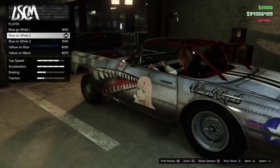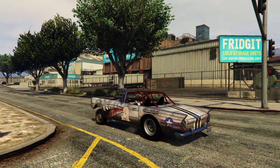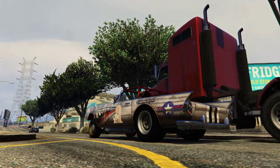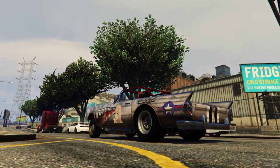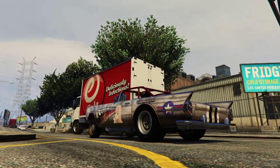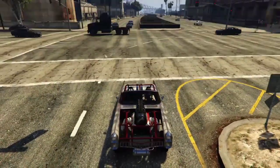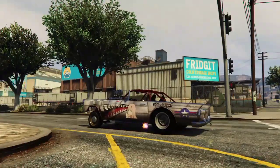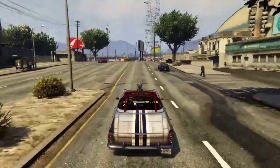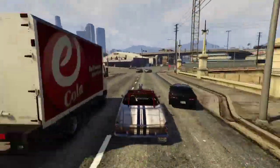I'm pretty happy with this build, gonna go ahead and take it on the streets. Let's test that rev and hear how it sounds. This Peyote sounds really good — this thing is deep, it rumbles. I love it, I'm a sucker for it. It's a muscle and it sounds like a hot rod.